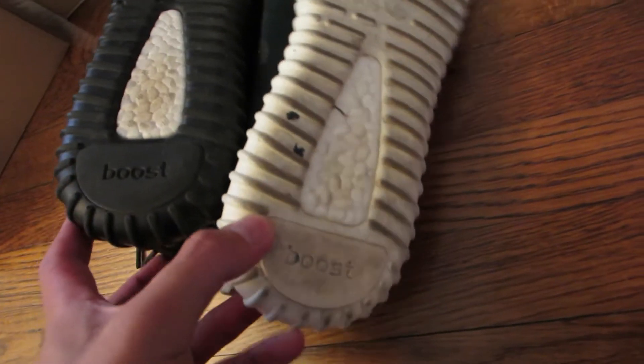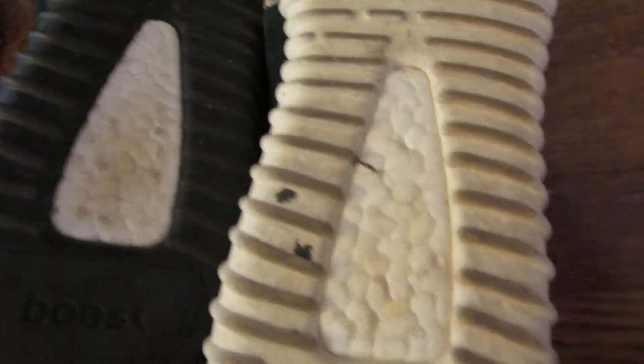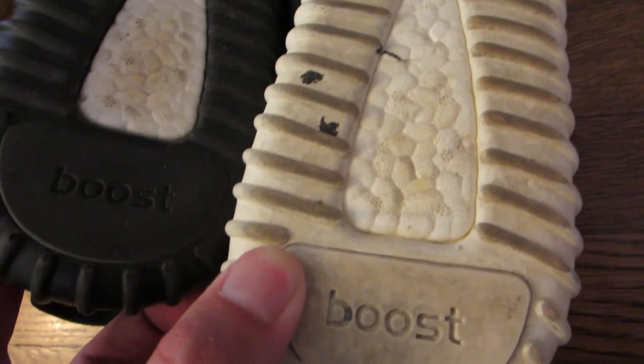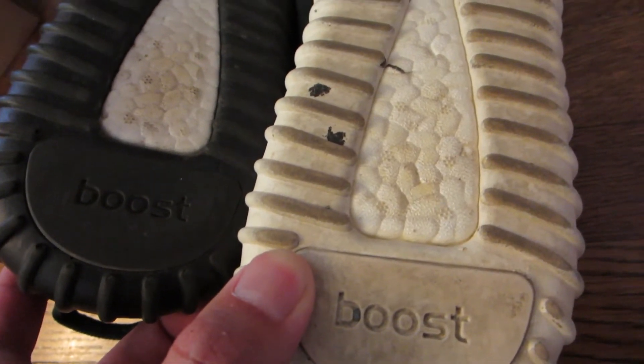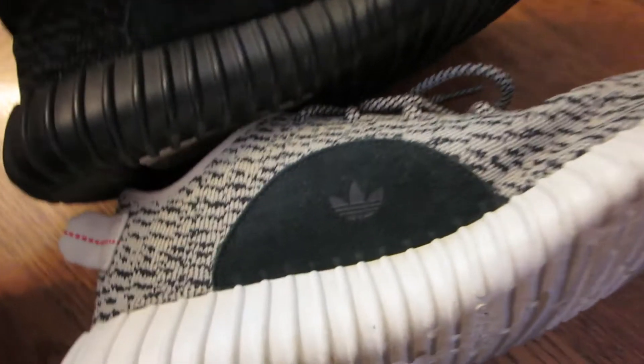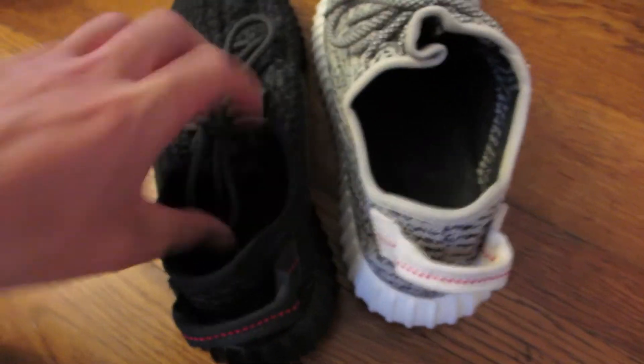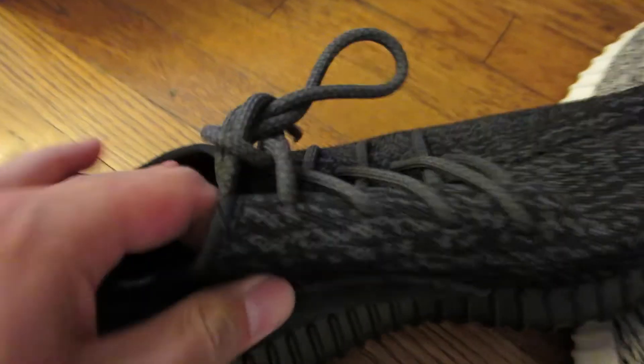Let's look at the shoes. One of the easiest ways to spot fake Yeezys is the Boost. I've been comparing the Boost from mine and the Boost from these ones, and it looked really good — spot on. You can also check out the leather piece with the Adidas sign — pretty much the same thing. Heel tabs, pretty much the same. The inner tags, the inside — they look the same too.